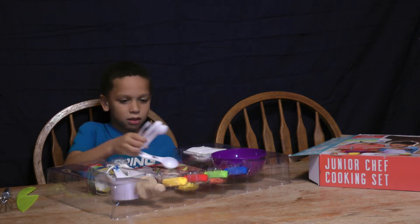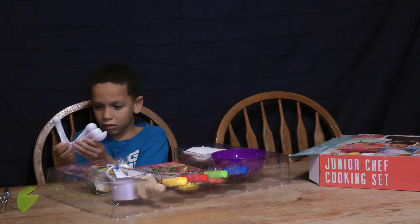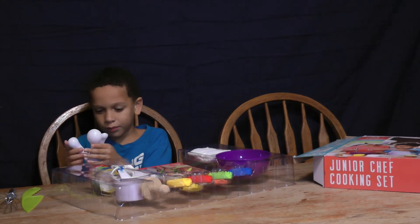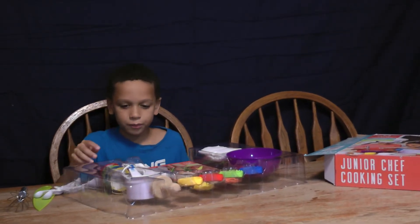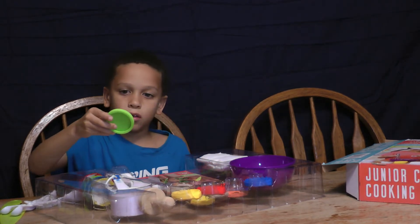What's this? Oh, it's measuring spoons. Wow. Like one to two, four to one. I wonder what these are. It looks cool still.